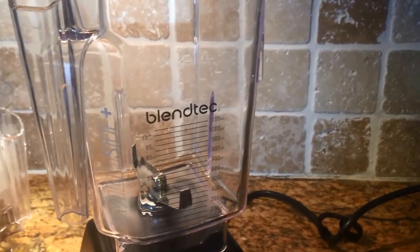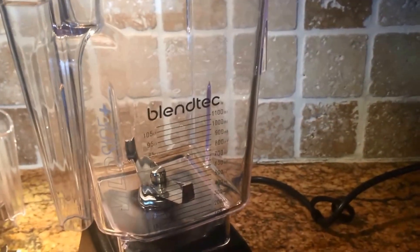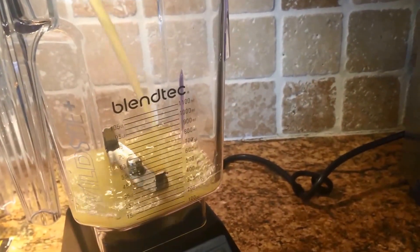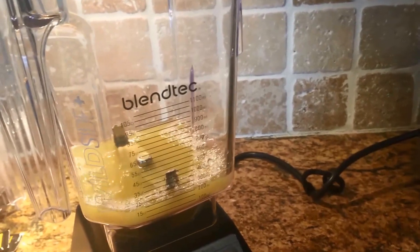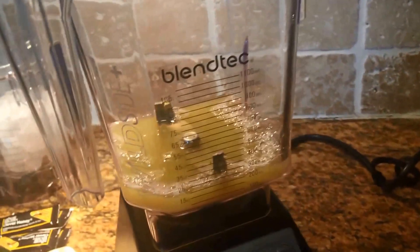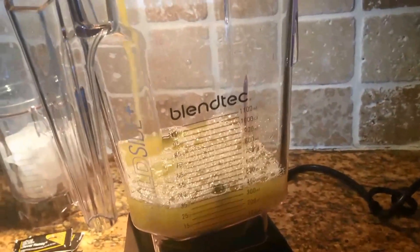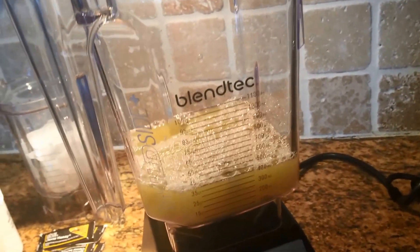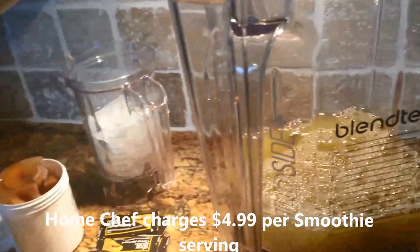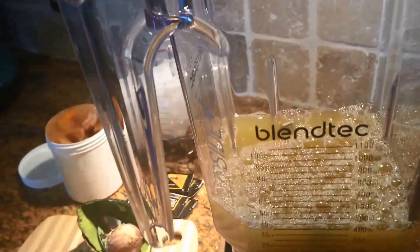Now I'm just going to start adding all the ingredients to my blender. In the Blendtec, you add liquids first. So I need 12 ounces of pineapple juice. Home Chef has sent two little cans. I use Home Chef because of the convenience. It's certainly cheaper to make these yourself, but I like the convenience.